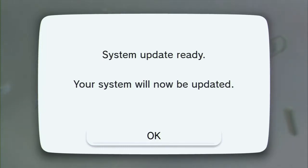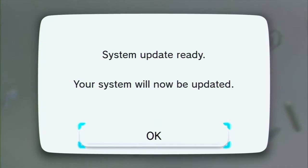So apparently there's a Wii U update, and I'm going to be installing that. I'm going to synchronize by pressing A on this OK button. Now it's apparently updating.